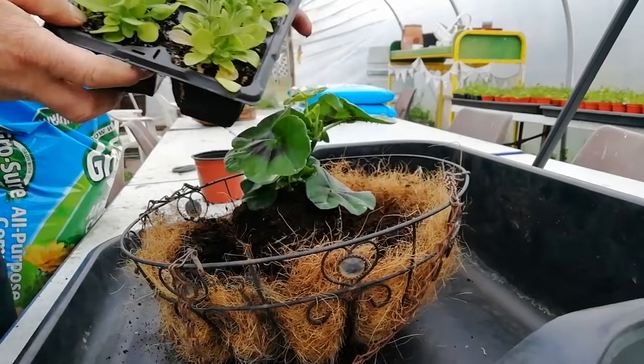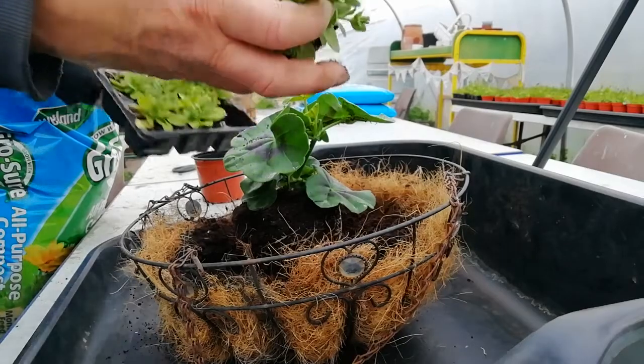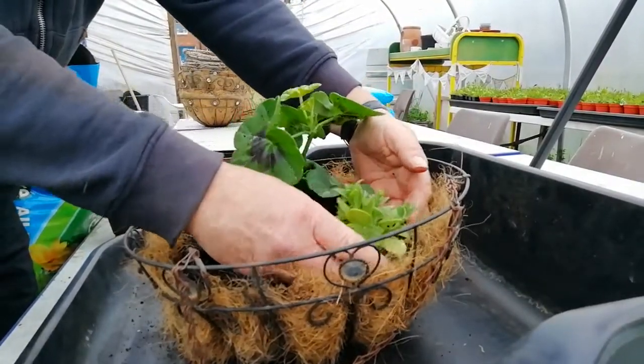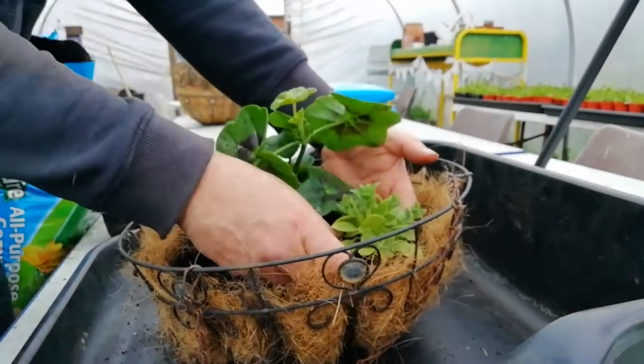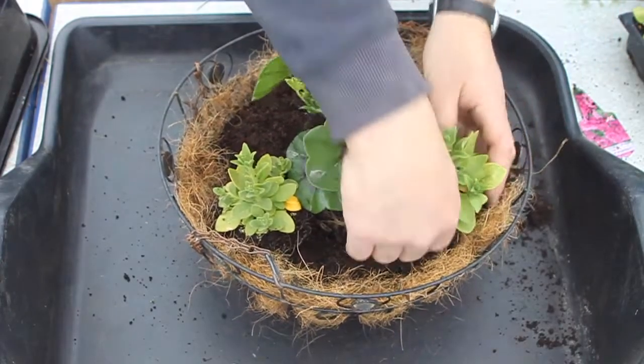Next we're going to take some petunias — three of these — and arrange those equally spaced around the outside of the basket. You may need to add a bit more compost before you add these just to bring the tops of the root balls up level with that of the geranium in the middle.